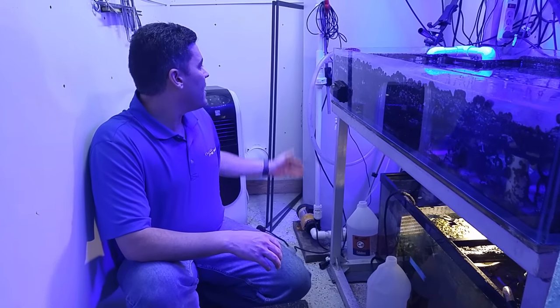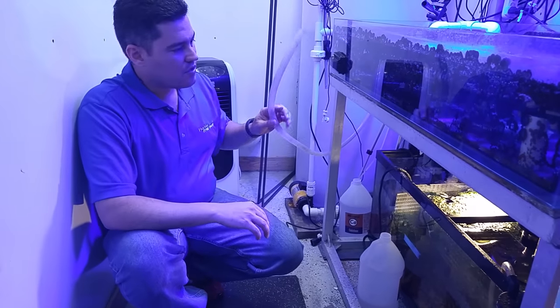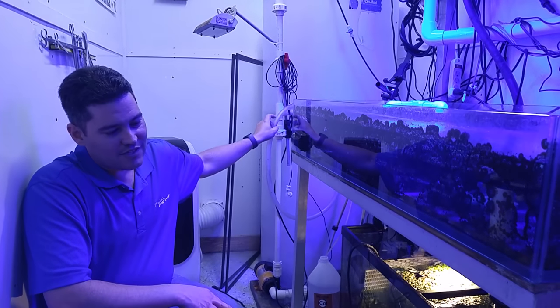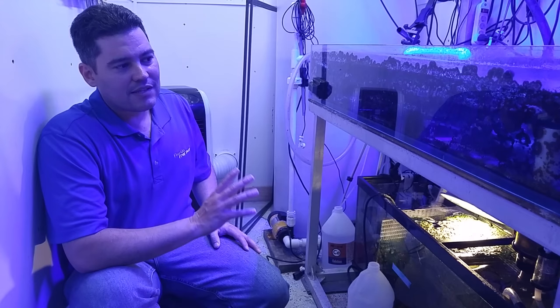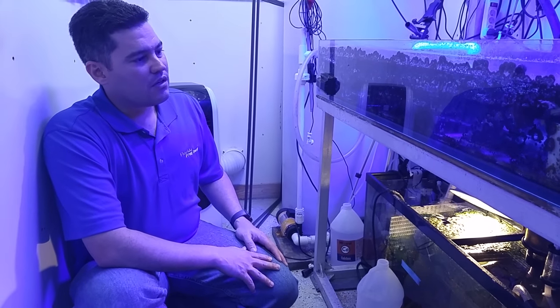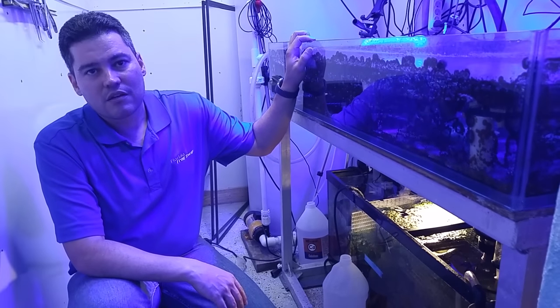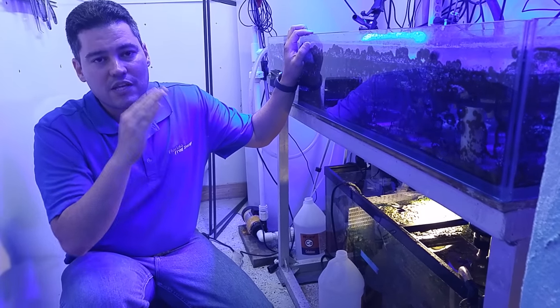I have a Jebao doser and I'm dosing calcium and alkalinity using E-Marco-400. I dose magnesium only when needed — maybe once a month. For water changes, I just drain it when I need to and then open the valve and add more water. Like I said, nothing fancy — everything is cheap. I try to keep everything stable; that's the key. I try to do maybe a 10 percent water change every two or three weeks. I dose 50 mils of calcium a day and 30 mils of alkalinity a day, just to keep everything stable.